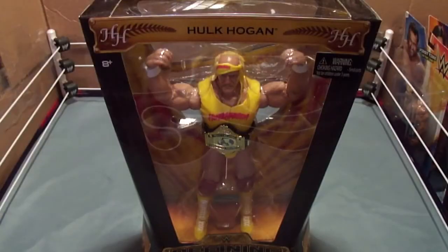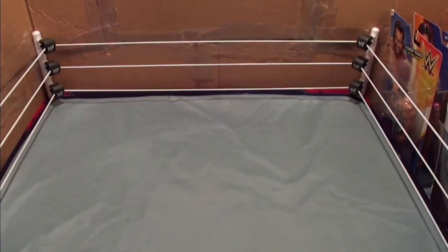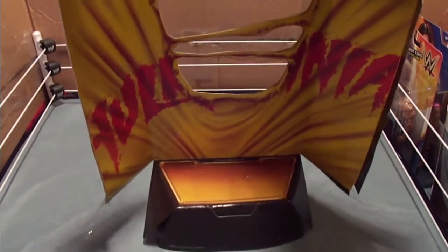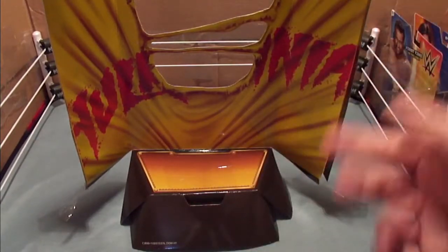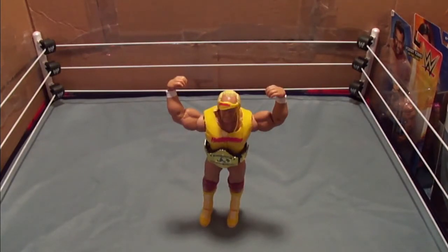Now let's use the power of every Hulkamaniac watching this video to get Hulk Hogan out of the packaging. Here we go. But before I bring Hogan out, I just realized how friggin' awesome this insert is. This would make a fantastic display for your figure — you take your figure, obviously that Big Show you put here, I dig it. I don't have any room, but if I did I would use this. And bring out Hulk Hogan.